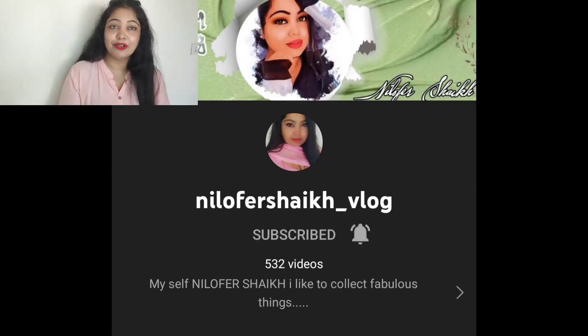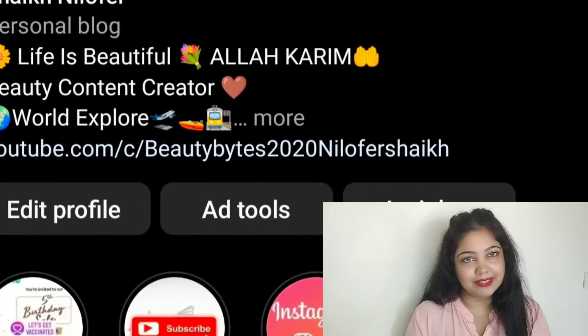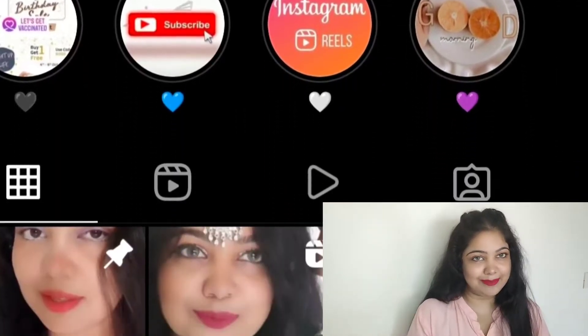But first, hello guys, peace be upon you, and welcome back again to another video. The pack I am going to share with you is a DIY. It is very natural, and whatever ingredients I am going to tell you will be easily available in your kitchen.